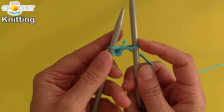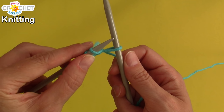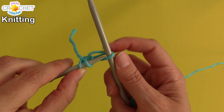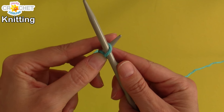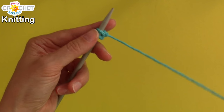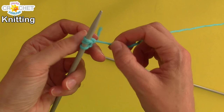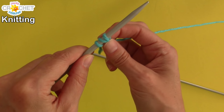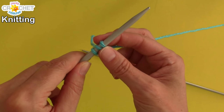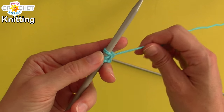Number three is sitting on needle number two. We just need to transfer that third loop back to needle number one — take needle number one, pass it through the loop front to back, and once it's through you can pull needle number two out of the way. Pull it taut, and make sure that all of your working loops can still move back and forth comfortably on that knitting needle.